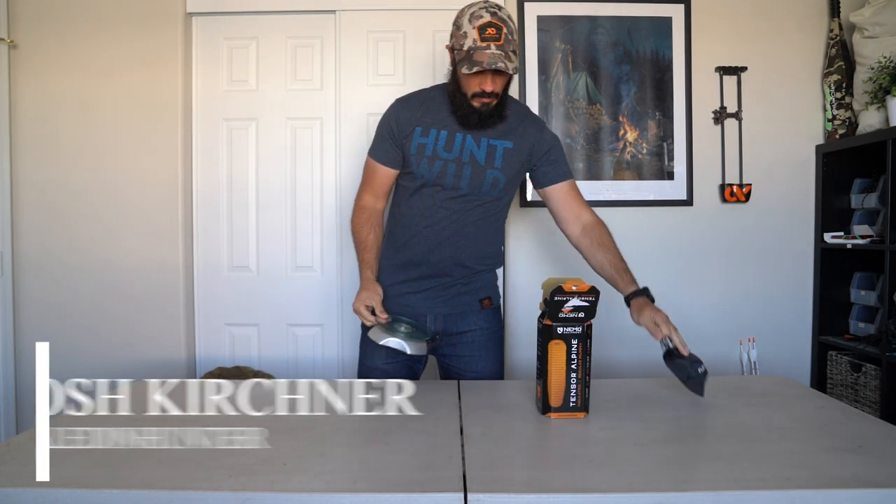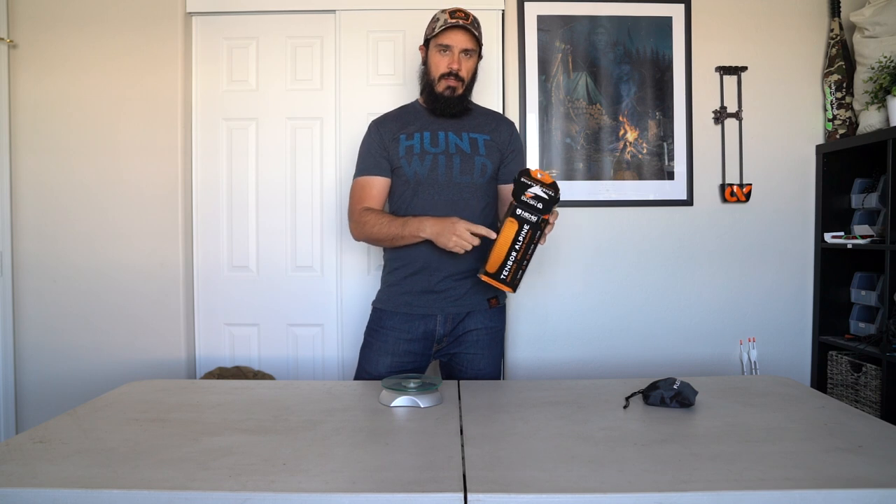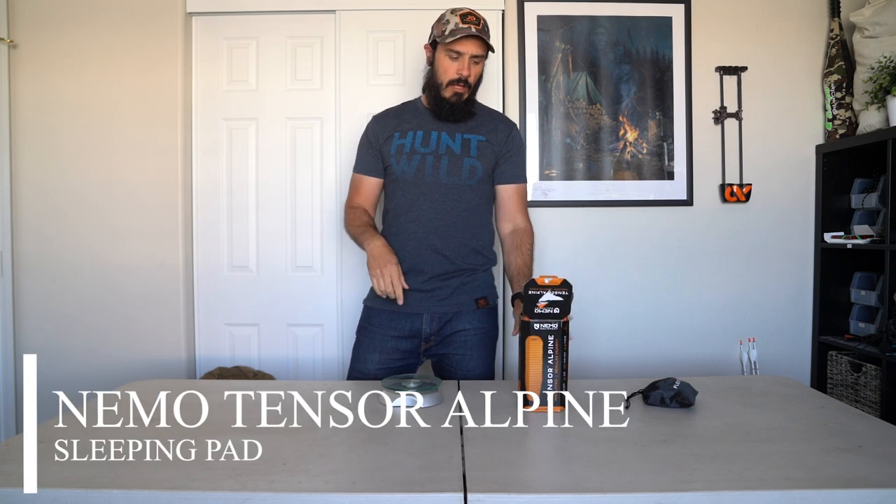I just got a new sleeping pad — it was just time. My old one was having some issues and I wasn't getting the best night of sleep. I did some research, talked to a lot of good friends, and this pad kept coming up. I got a couple buddies that run this — it's the Nemo Tensor Alpine. It had a great R-value, the weight was good, and the people I trust who've really used it reported absolutely no problems with it at all.